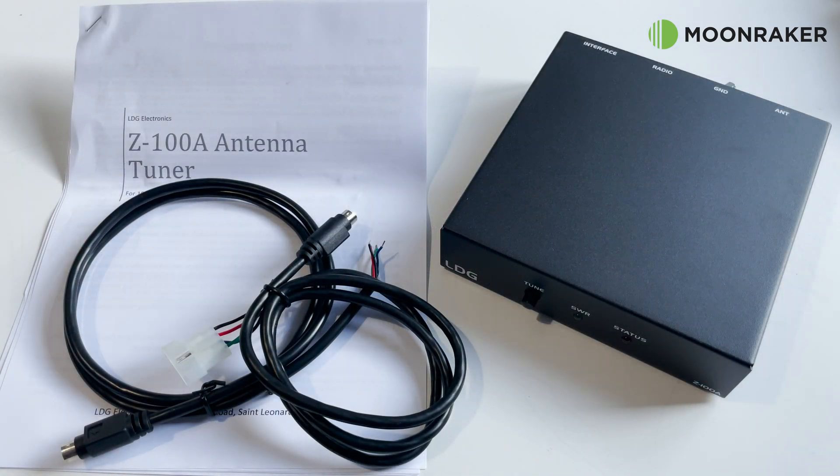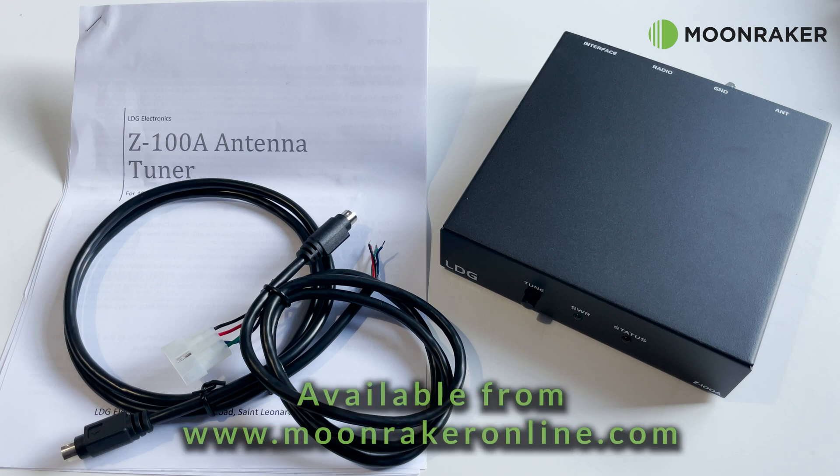For more information or to purchase the LDG Z100A, please visit www.moonrakeronline.com/Z100A.